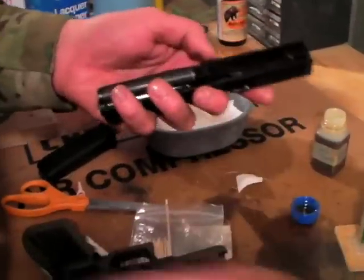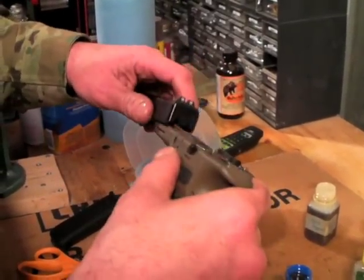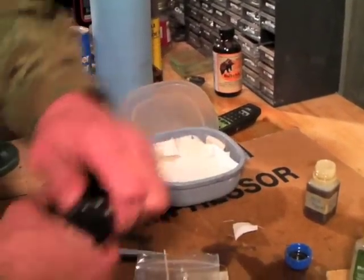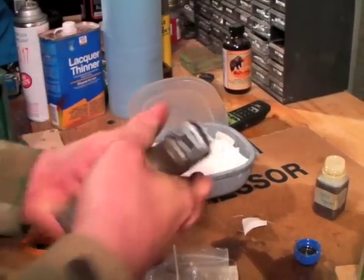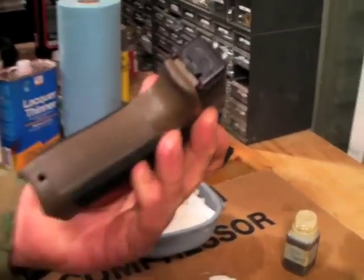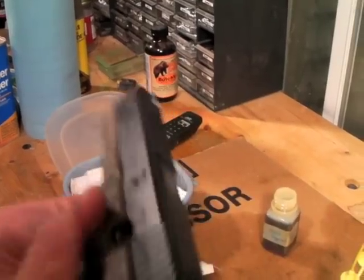There you have it — that is a clean top end on a Glock with lubricated slide rails using Shooter's Choice. Function check. You'll always get that grease running out the back of the slide as you've spread it around within the channel of the slide.